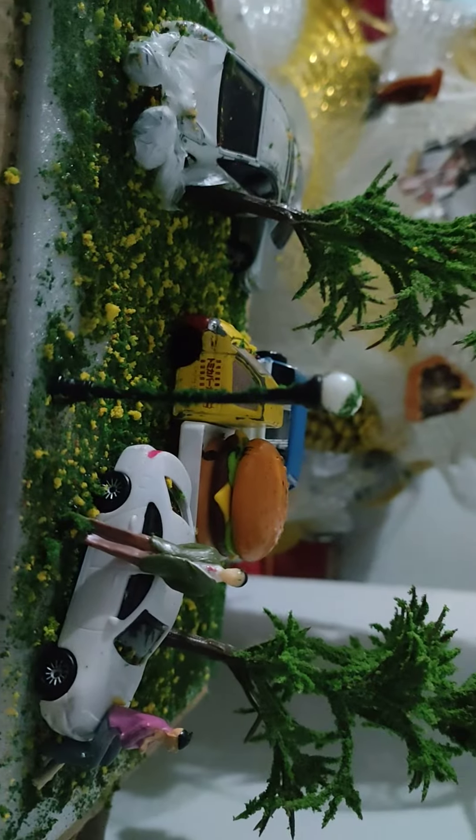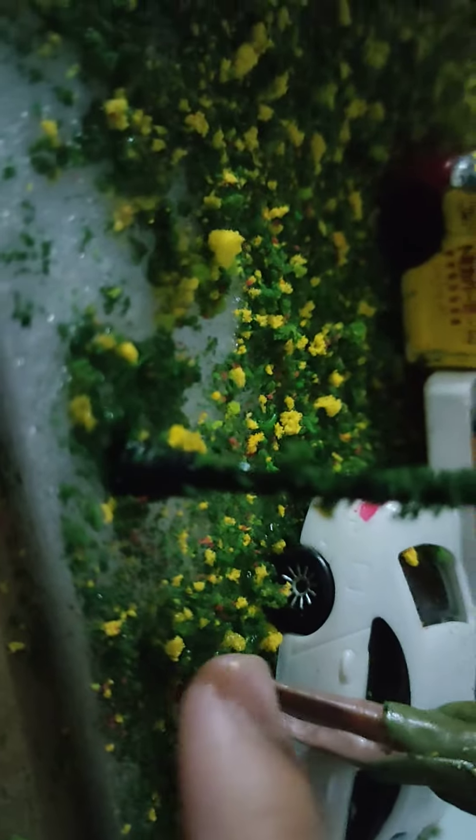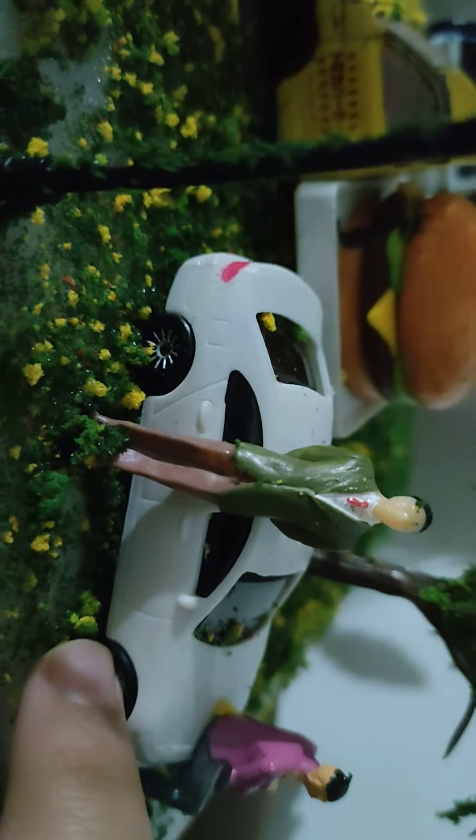Hi guys, I just made my diorama here. Yeah, here it is. I just added this and... yeah, this thing — what's this? I forgot. Like, this was my favorite. I made this myself.